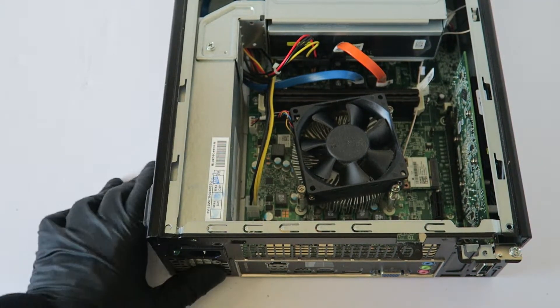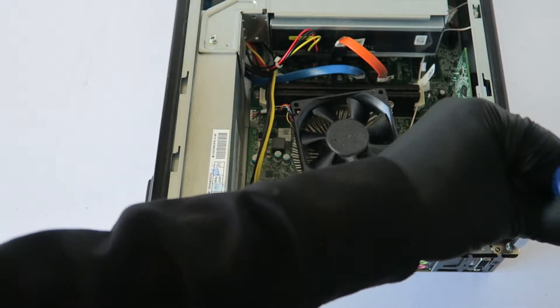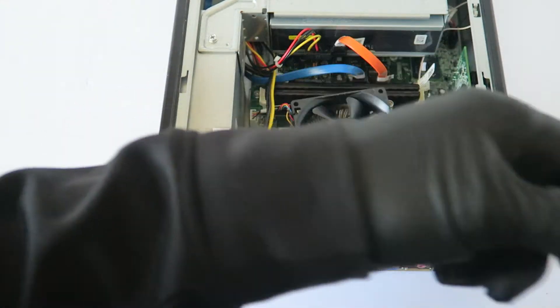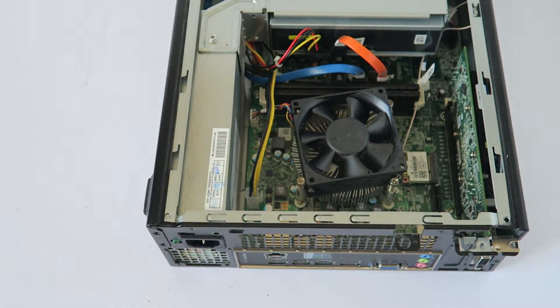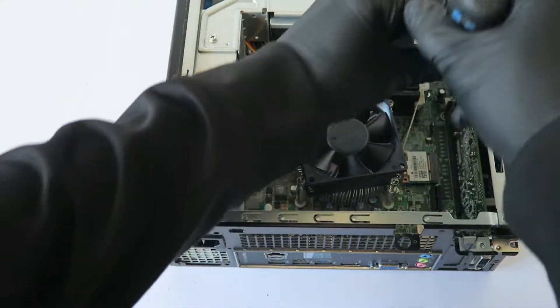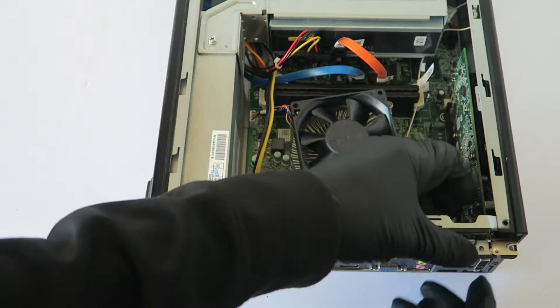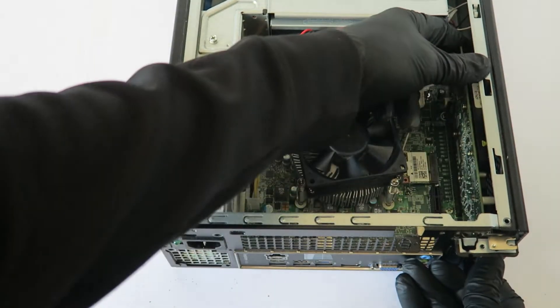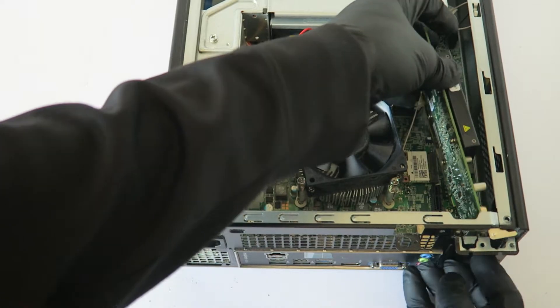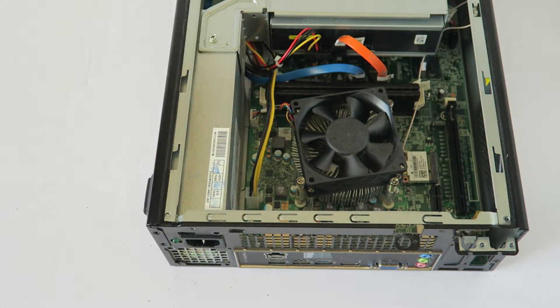Now we're going to remove another screw here from the video card — right here at the PCI bracket. Remove the video card; there's a secure clip right there. Press on it with the screwdriver and the video card comes right out.